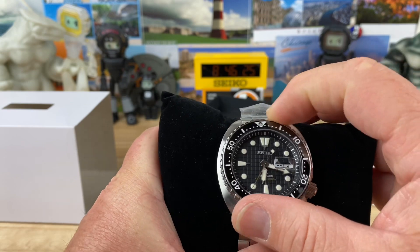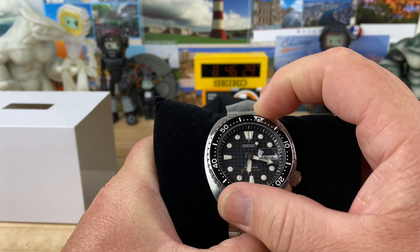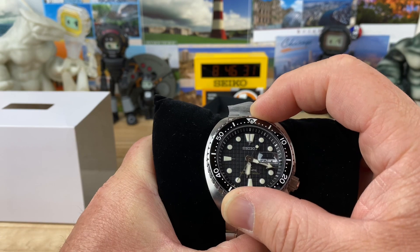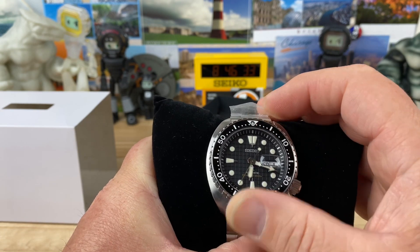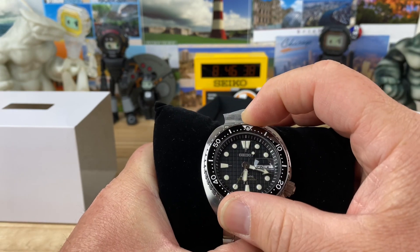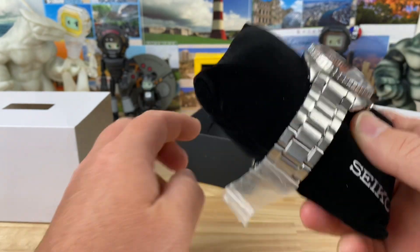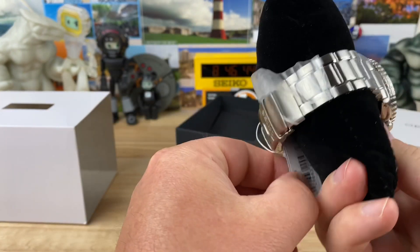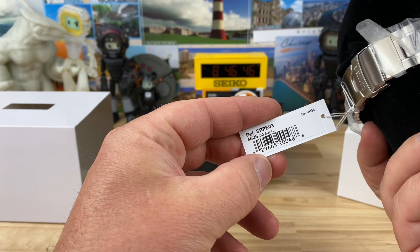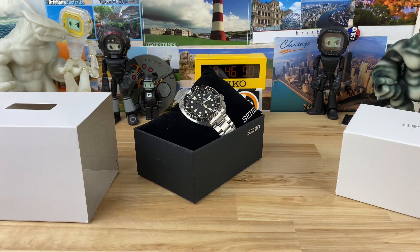Let's see if things line up. Bezel action feels really good. No, it doesn't quite line up — you almost have to go in between clicks. So there is a good, clean, brand new SRPE03. Let's open up the second box and see what's in that one.